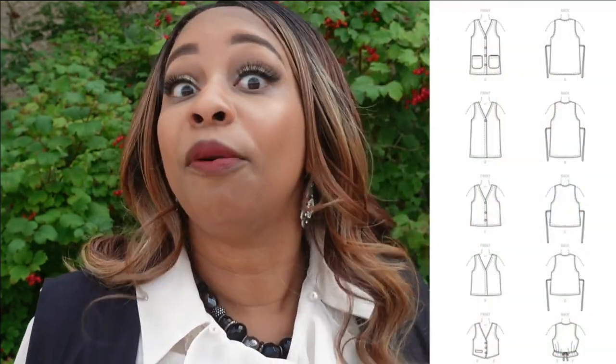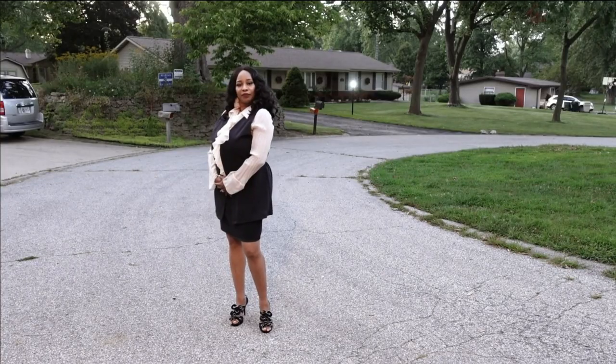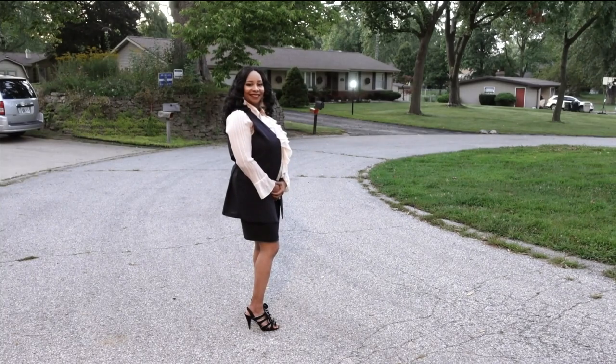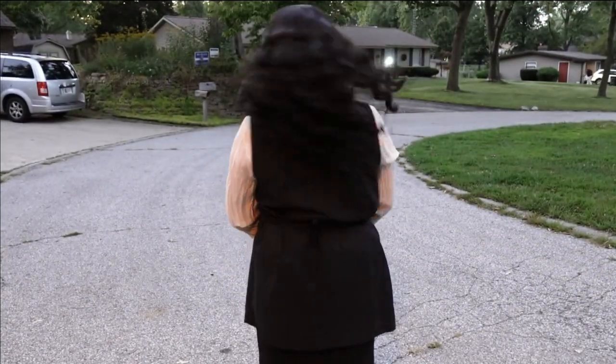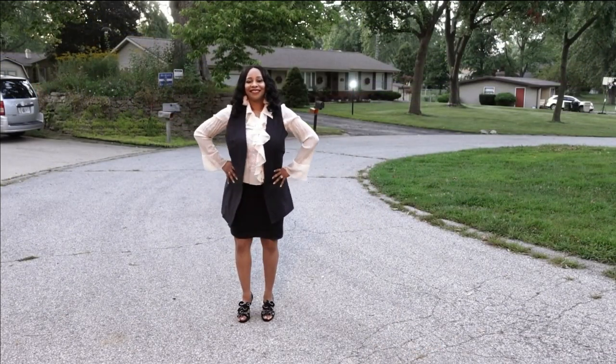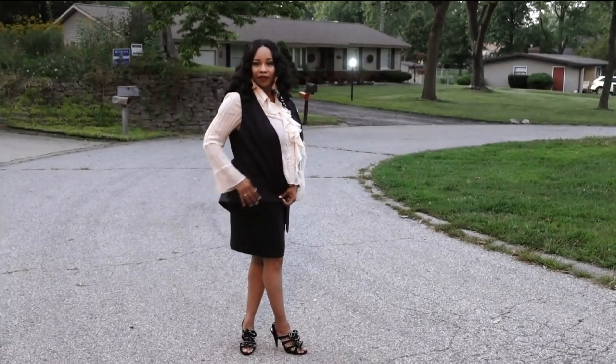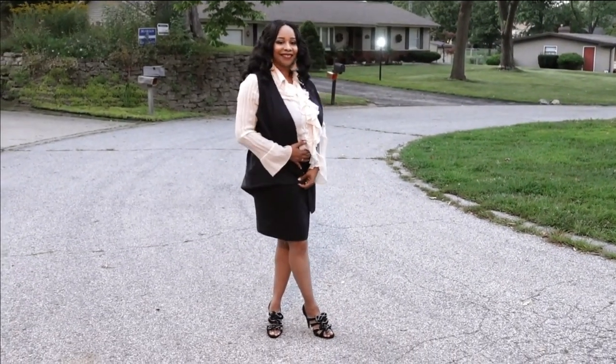The vest has options of four, three, two, or no buttons at all. I chose not to put any buttons on mine because I don't like the fabric. Normally I would have put at least three. The vest also has options for side slits, but I closed my seam so there are no slits on mine. There are tie options for the back, which I did include, and patch pocket options, which I did not sew on.